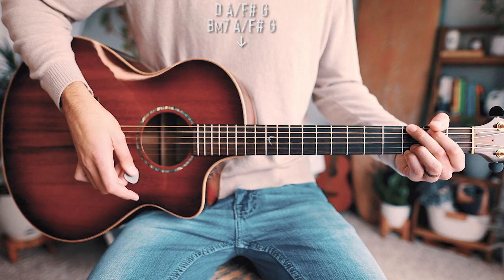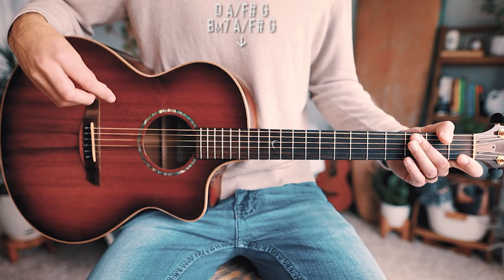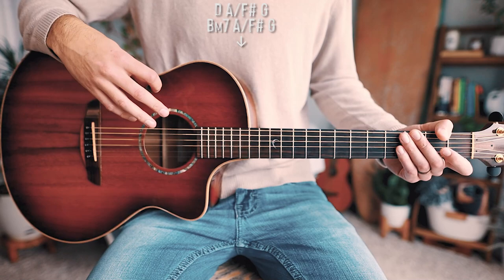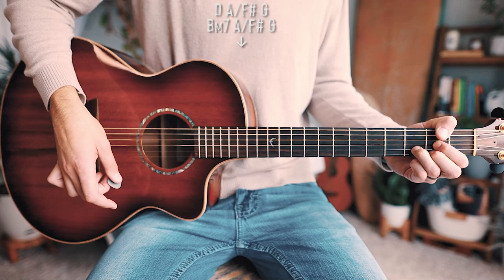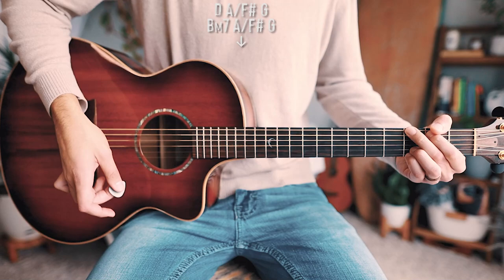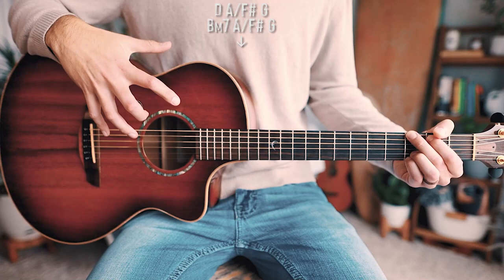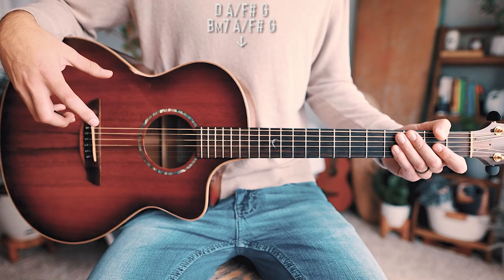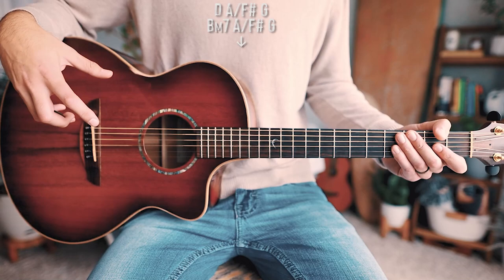What we're going to do for the bridge is just a single down strum for each chord, so really all you have to think about is the timing. Single down strums are pretty beginner friendly. Walking through it: D, A over F sharp, G, then B minor 7, A over F sharp, G. Pretty much all those chords hang out the same amount of time, except for the G chords at the end — those will hang out a little bit longer, like a full measure. Once through that whole bridge chord progression will look like this without me talking.